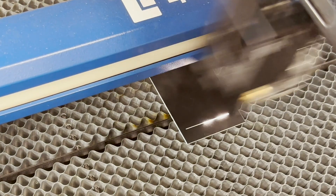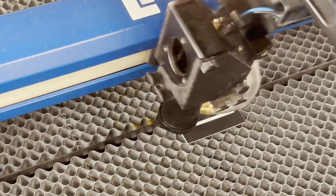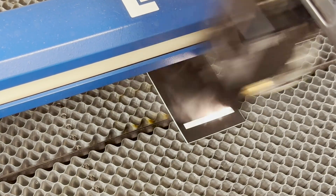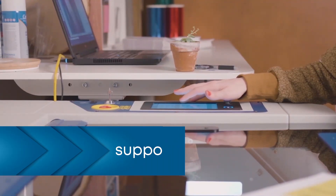The laser will begin engraving. Move the table up and down until you see the highest contrast mark and press the Proceed button on the screen. Your focus has been calibrated.